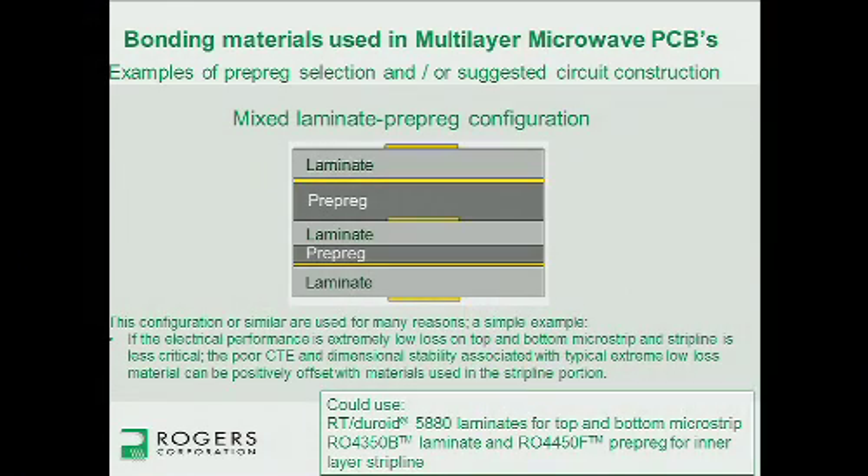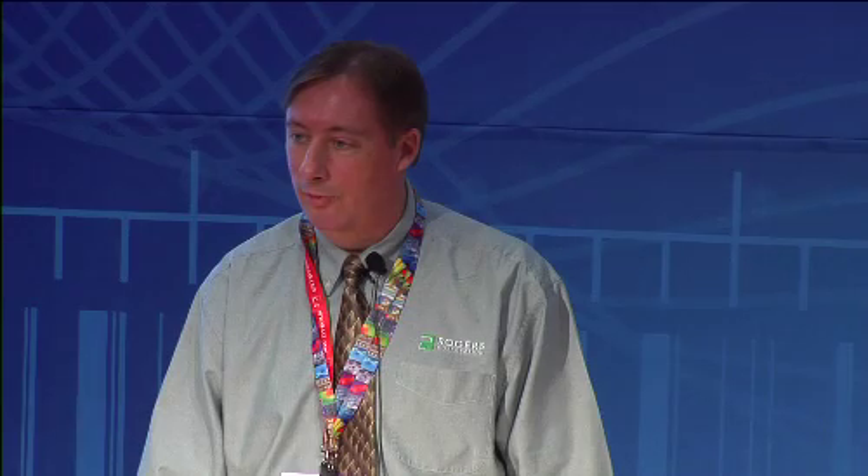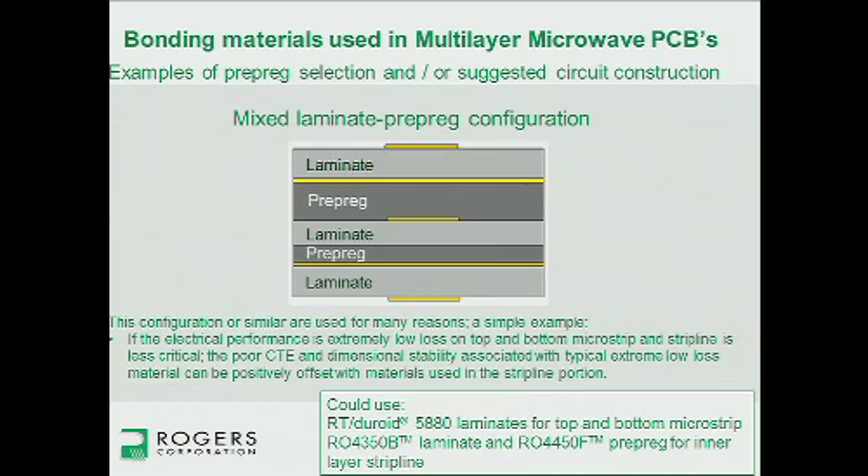A construction that's a mix of laminate and prepreg properties: here I've made an example where the microstrip circuits top and bottom have very low loss needs, while the buried stripline layer is less critical. In that case, you'd use the 5880 laminate for the outside microstrip layers — giving you by far the lowest loss — and build the inner stripline layer with 4350 and 4450 materials, which are thermoset with low CTE and very robust for soldering. Using the 4000 materials in the middle offsets the higher CTE of 5880, making the composite circuit much more robust for fabrication, soldering, and thermal exposure.